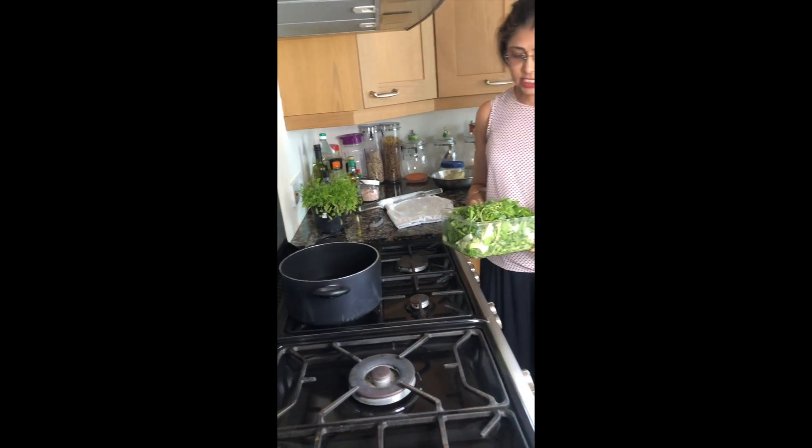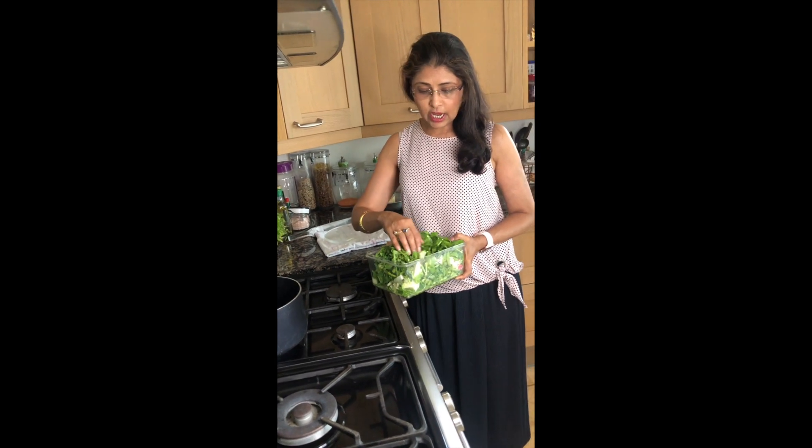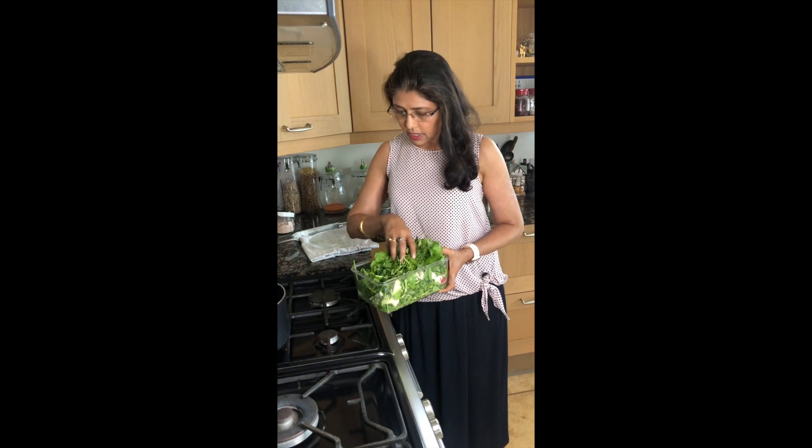It has lots of green leaf vegetables and cornmeal. Cornmeal is full of protein and less in fat. For this recipe we need Sarson Ka Saag — mustard green leaves, spinach, some broccoli, and some radish greens (muli ke leaves). Then I am using some onion, garlic, and some ginger as well. They are all cut and chopped.